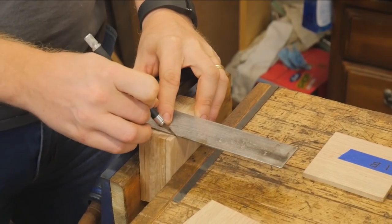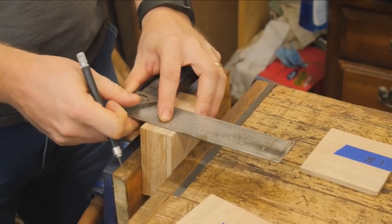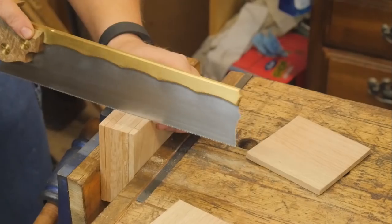I will be going into greater detail later about dovetails, as I'm going to be doing a couple of videos on dovetails alone.